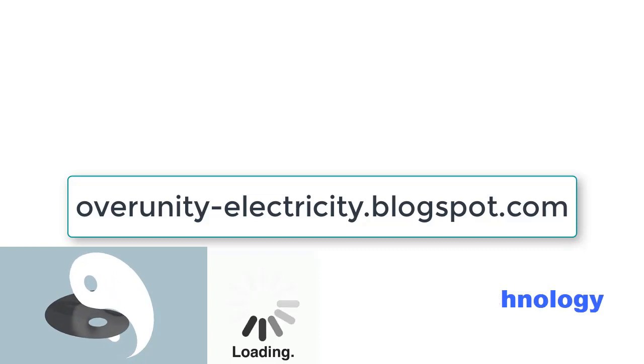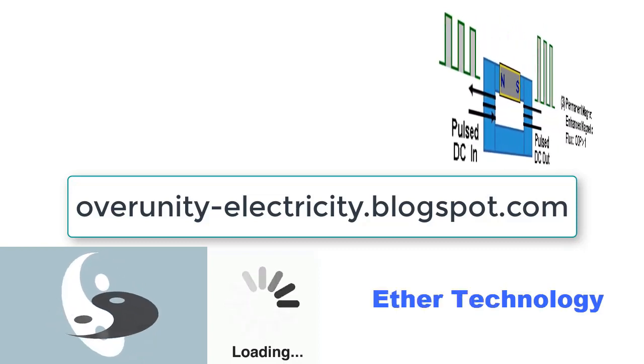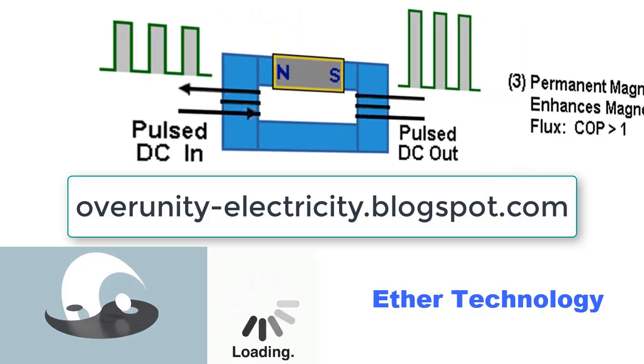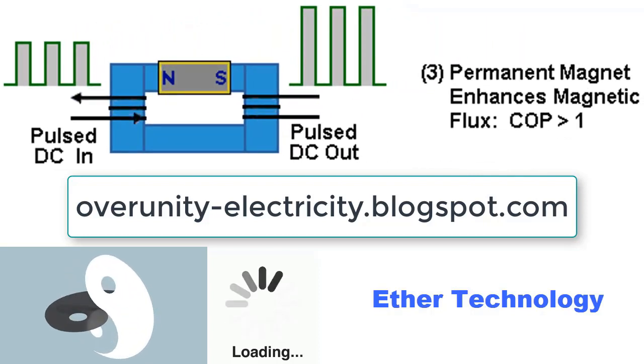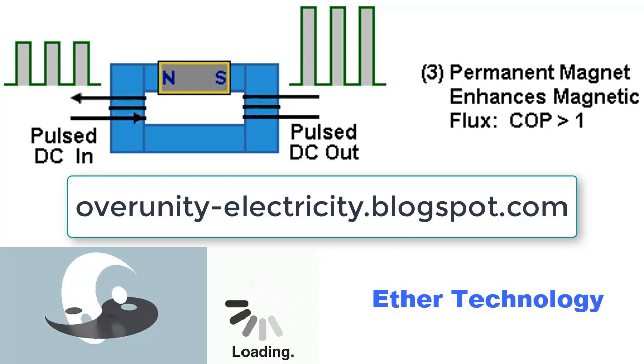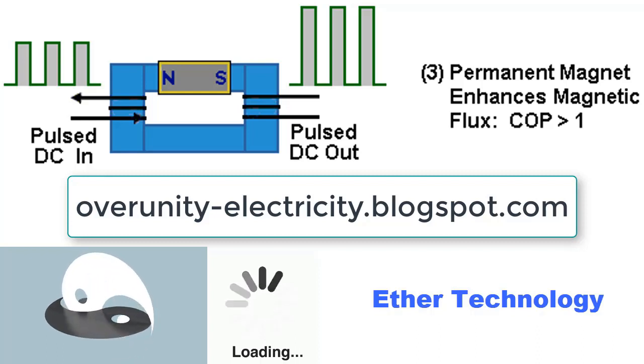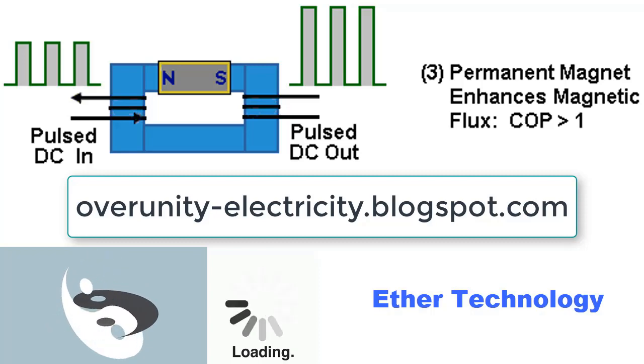And finally, we have a gift for you: tricks to reduce your electricity bill by at least 75% and the way to complete energy independence — get rid of the monopoly of big energy, and you will never have to pay for electricity. Method: amplify electricity to make output power greater than input power. See link in description.